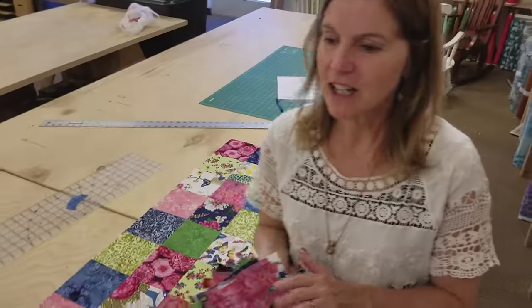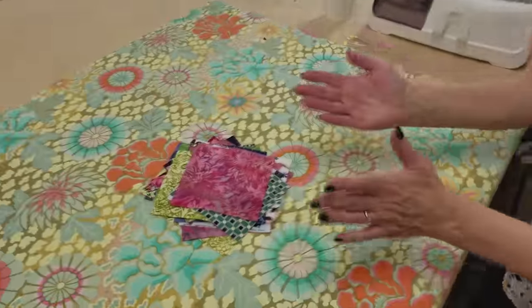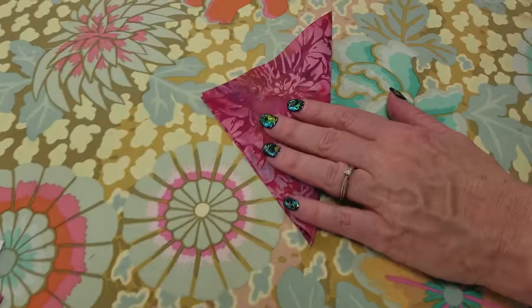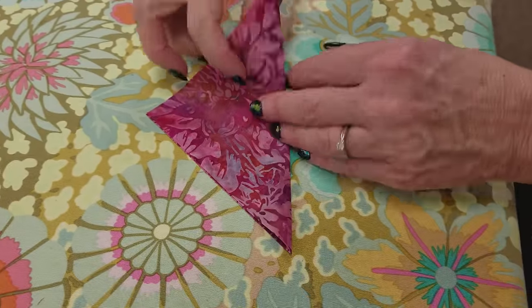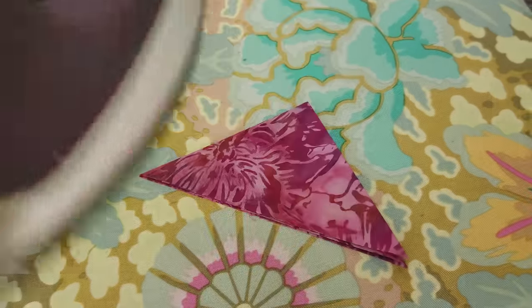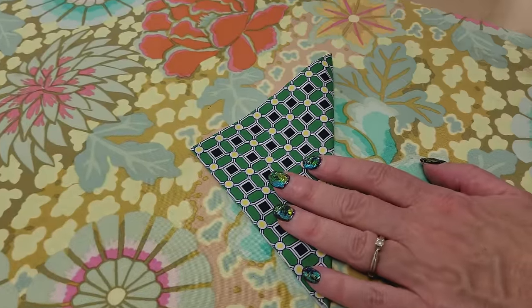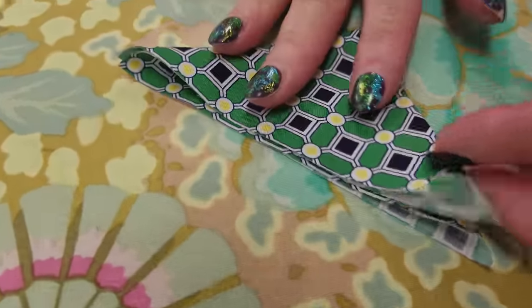Prairie points are just made with the iron. You take a five inch square, fold it on its diagonal wrong sides together, and then fold it one more time. That's all we have to do for each one of these squares. It goes really fast and it'll make a really cute decorative edge for our table runner.